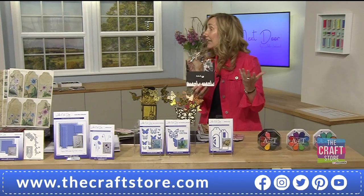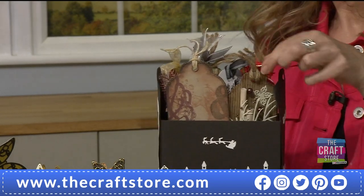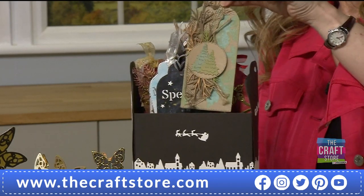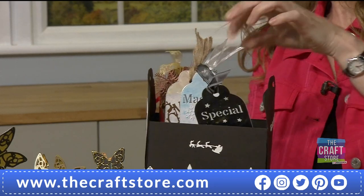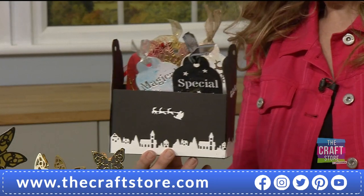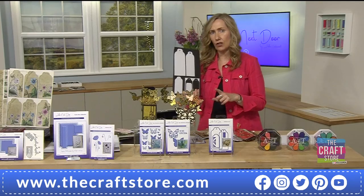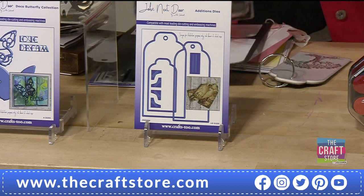Now the tag die - so many beautiful samples, this ties in with your large tags. For production, the actual tags couldn't be made as long as the die. I'm going to show you in the next demo how easily you do it - the middle die in this tag set will fit the tags in the paper pad perfectly. This is the very last of the stock - once this is gone they will not be coming back. Only £11.99 so please don't miss out.